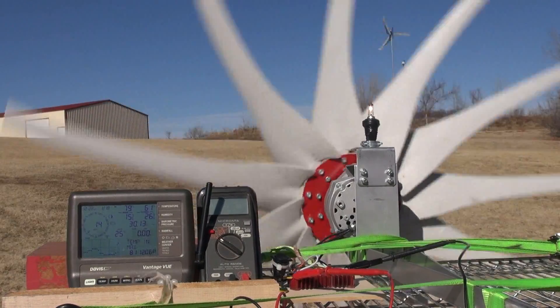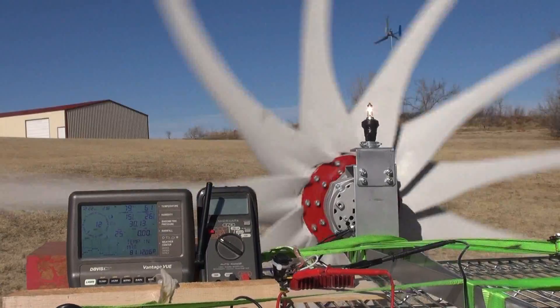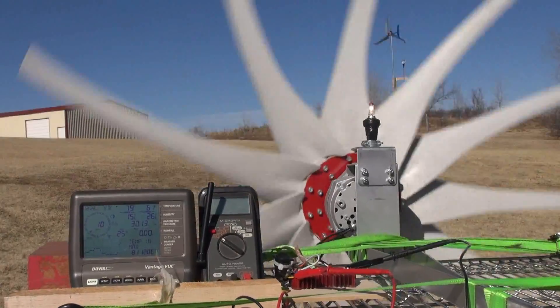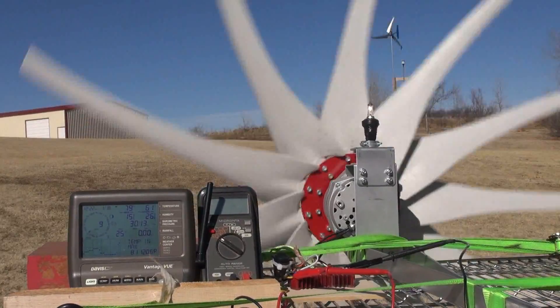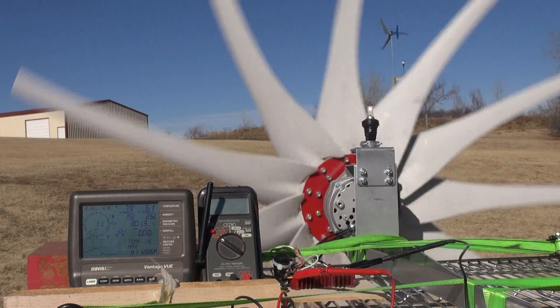Between 10 and 12 miles an hour we still have a bulb on. These blades are just able to turn. But it's the same PMA, so it's not cogging or anything like that — it's just the Raptor blades.